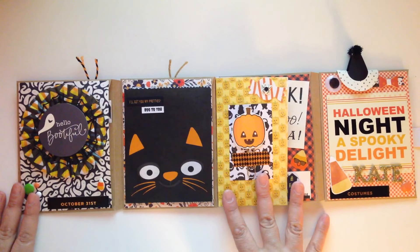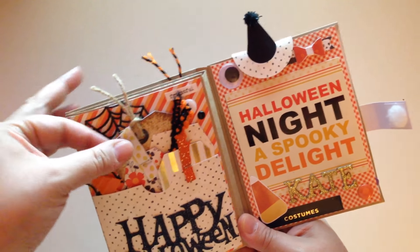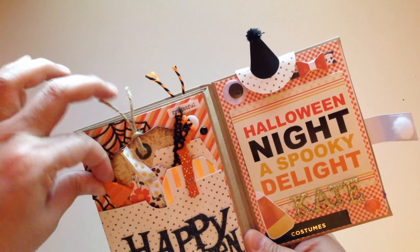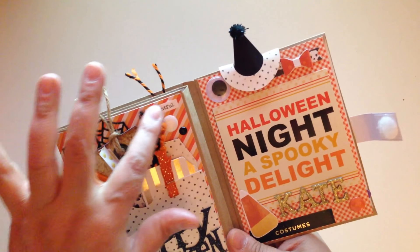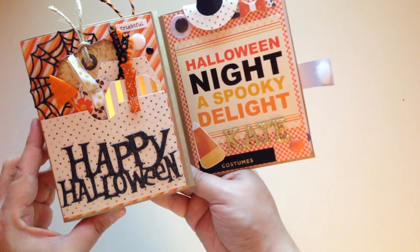Starting off with this first pocket — it says 'Happy Halloween' right here. I put a spider web, and there are some tags right here. I made a whole bunch of different ones and put different ribbons on them, and there's a little pic here and a little 'frightful' element as well.